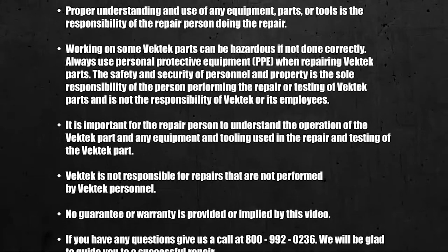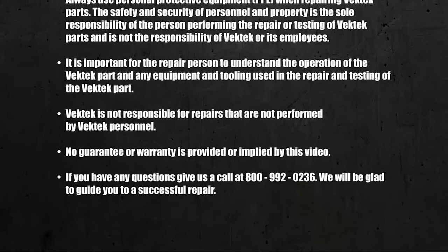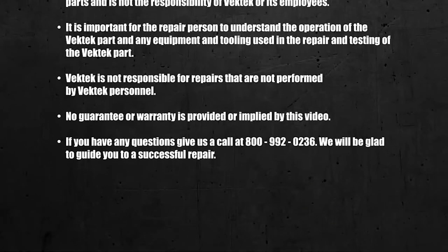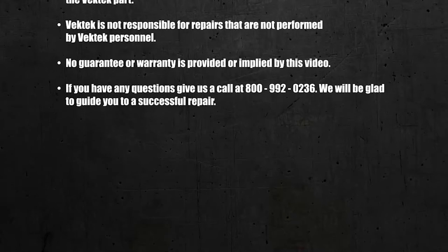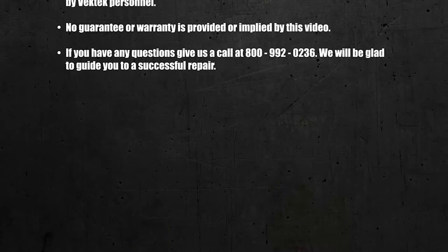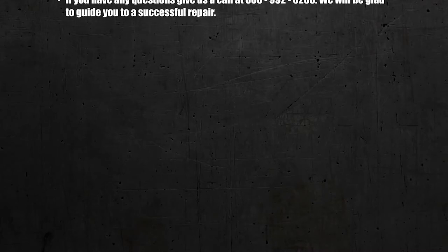It is important for the repair person to understand the operation of the VecTech part and any equipment and tooling used in the repair and testing of the VecTech part. VecTech is not responsible for repairs that are not performed by VecTech personnel. No guarantee or warranty is provided or implied by this video. If you have any questions, give us a call at 800-992-0236. We will be glad to guide you to a successful repair.